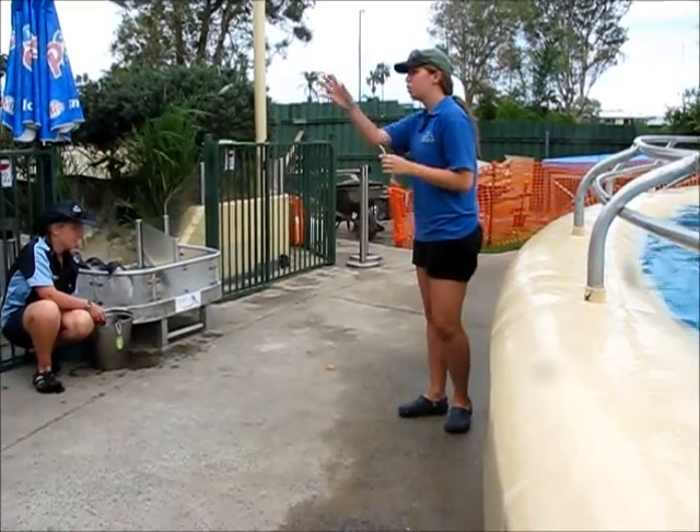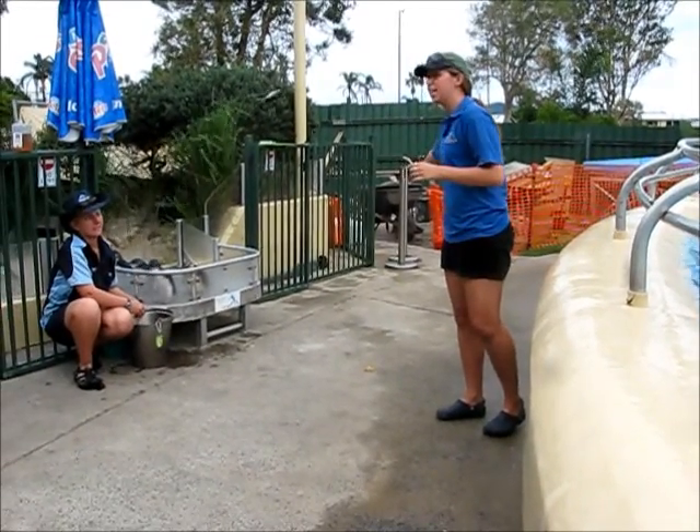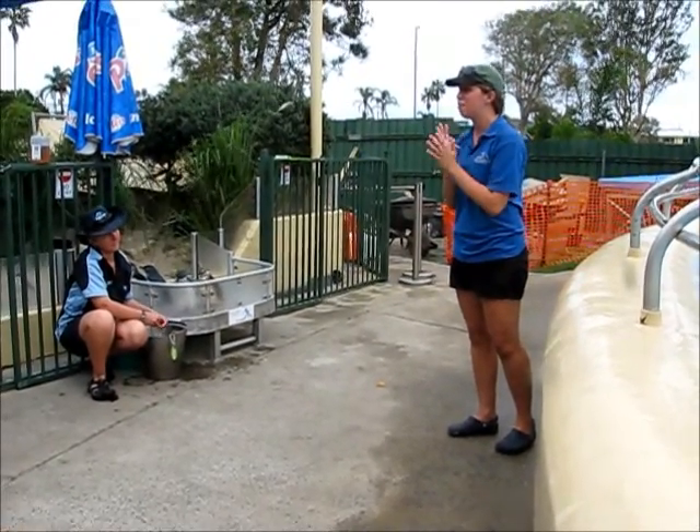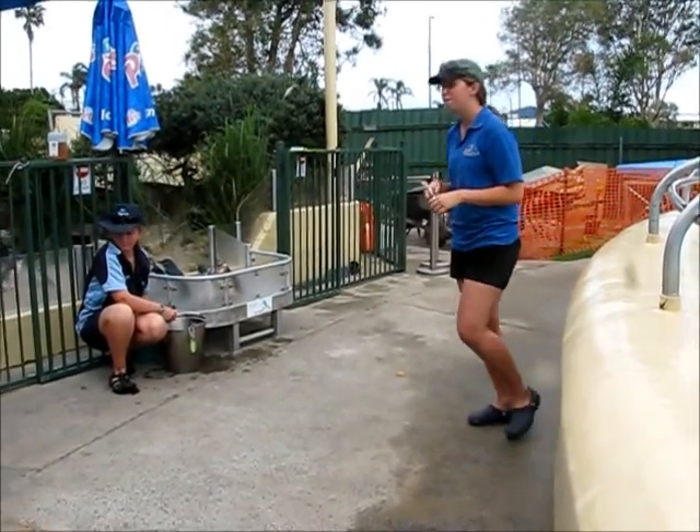If you'd like to take photos, just come around here to this side. You can take a quick shot and then just exit this way. I'm just going to give you all a quick hand sanitizer to rub together and then we'll hand you off the fish.